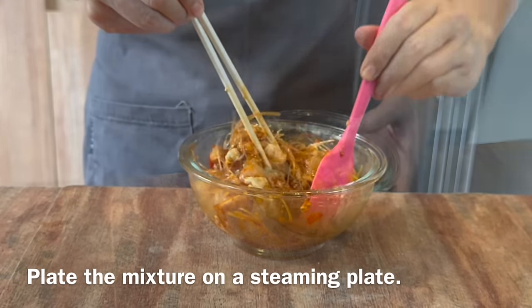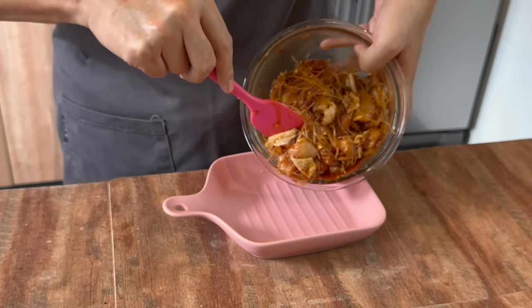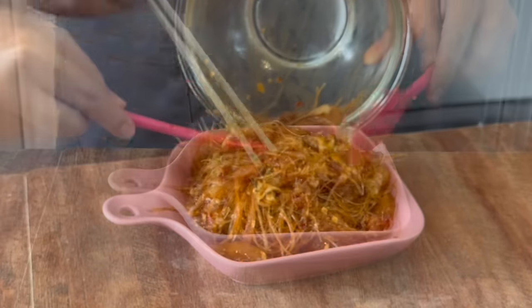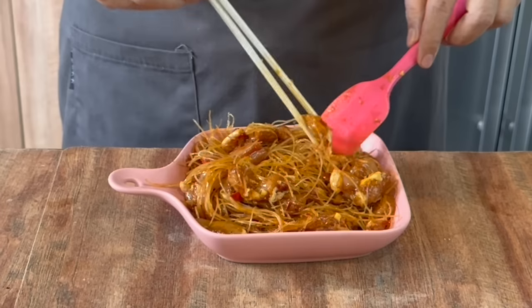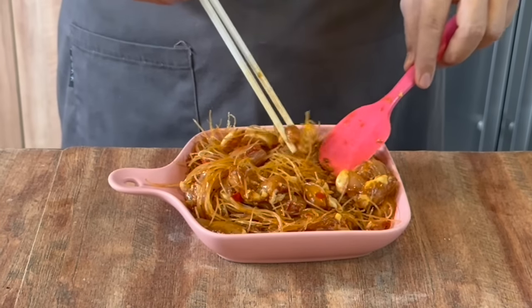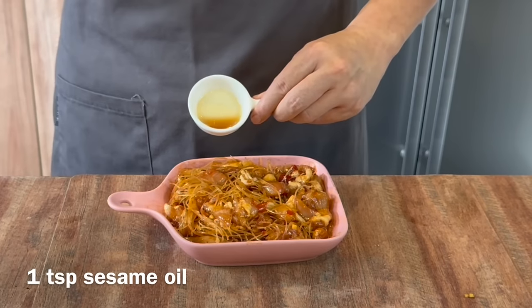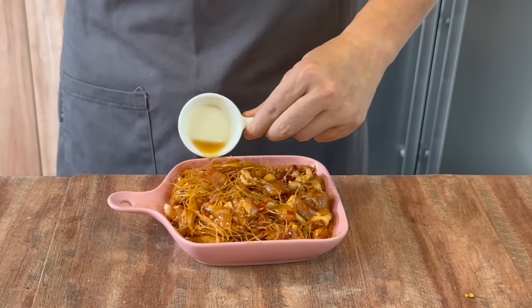Once you mix them up well, we just put it on our steaming plate. You can arrange it however you want. Spread them out because we want them to cook perfectly well and evenly. When you're done with this, we add in 1 teaspoon of sesame oil — just drizzle it on top. This will give this dish a very nice fragrance.